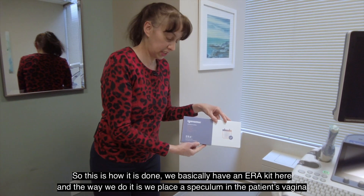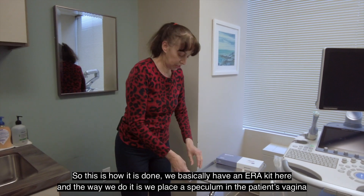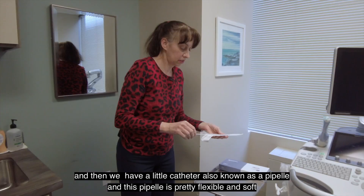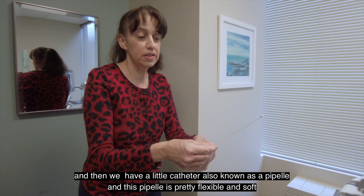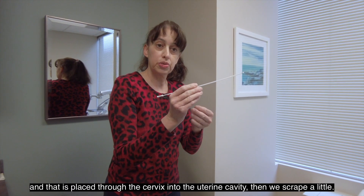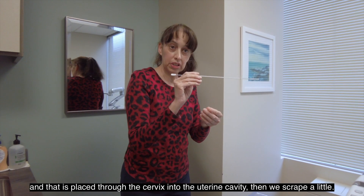We basically have an ERA kit here. The way we do it, we place the speculum in the patient's vagina, and then we have a little catheter, also known as a pipelle. This pipelle is pretty flexible and soft, and it is placed through the cervix into the uterine cavity, and then we scrape a little.